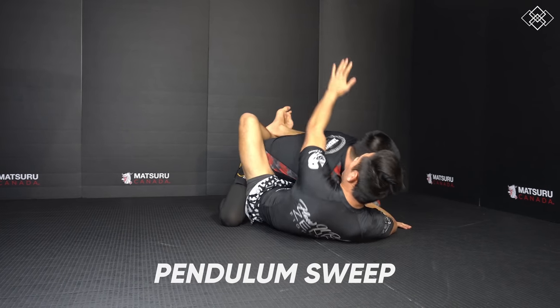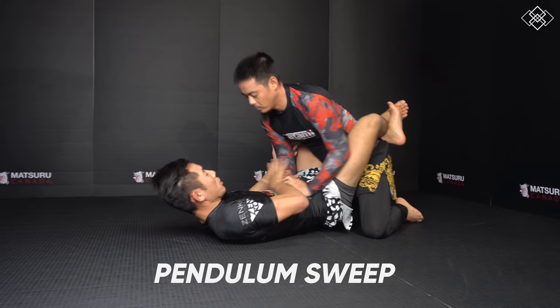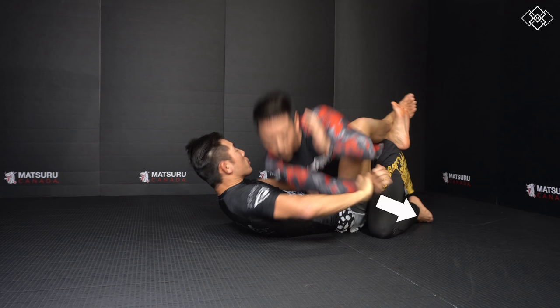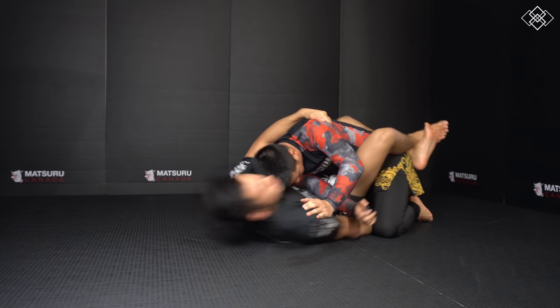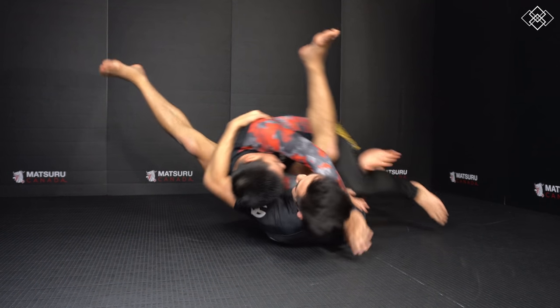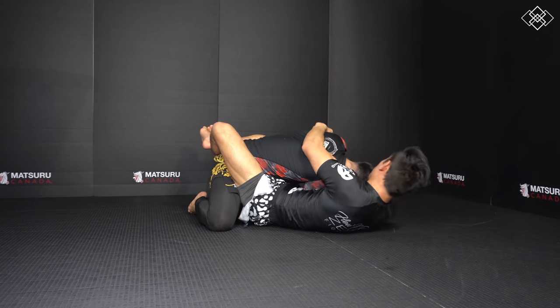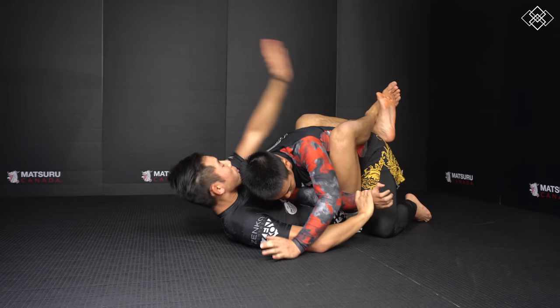The fourth sweep is the pendulum sweep. Just like the reverse scissor sweep, we grab the wrist and elbow, pull the arm across our opponent's chest, and hug tight around the back. Then we hook under the leg with our free arm, tilt to the side we want to sweep, open our guard, and kick our leg down to the mat as the bottom leg chops underneath our opponent. We build momentum from the chopping motion of our legs to roll our opponent over. Because our opponent's arm is across their chest, they won't have an arm to base.